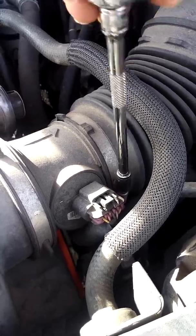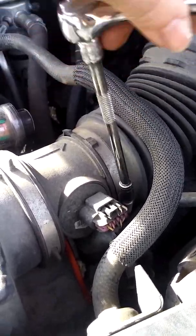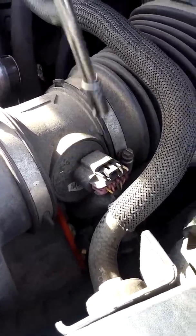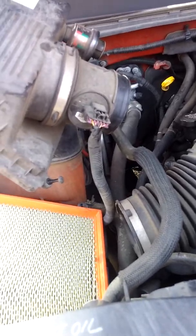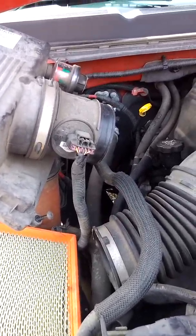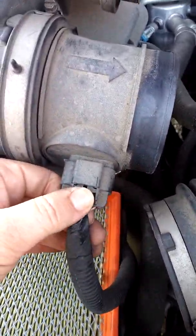Next, get an eight millimeter socket or a nut driver and go ahead and loosen up the water clamp on top of your breather hose. Then we'll be unplugging this little harness right here. You don't necessarily have to unplug it, but I would rather unplug it than put strain on these wires — just to be safe.